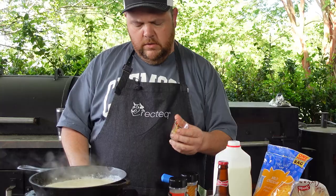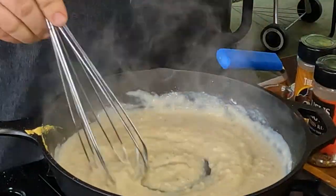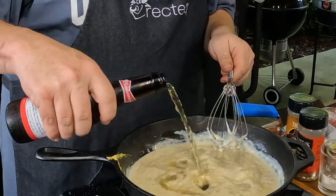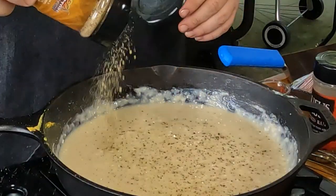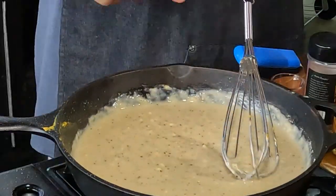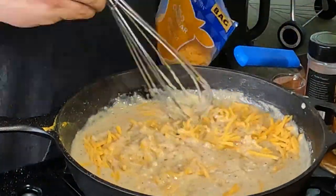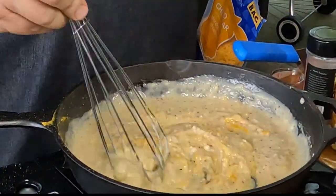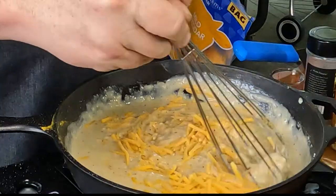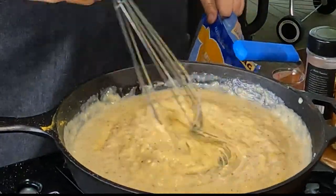Now I'm going to add in some Dijon spicy brown mustard and mix that all in. Then I'm going to add my beer — you can add the amount you want for flavor. Now I'm going to add some more seasoning: the Judge garlic pepper rub and a little bit of Rufus Teague steak seasoning. It's starting to bubble a little bit. Now I'll take some cheese — you can use different kinds. I like mild cheddar and sharp cheddar cheese. I'm adding the amount of cheese I want to get that creamy, gooey consistency I'm looking for.